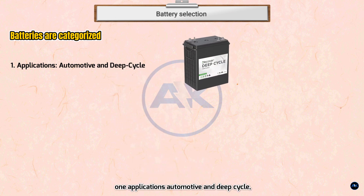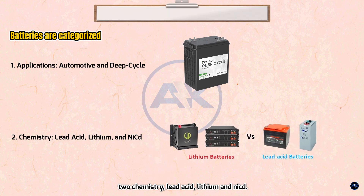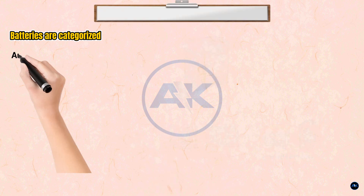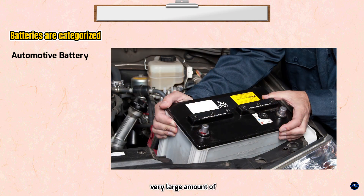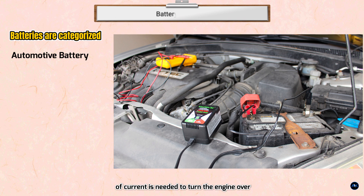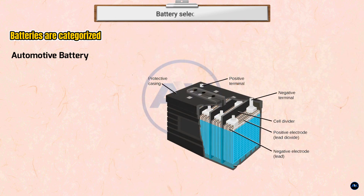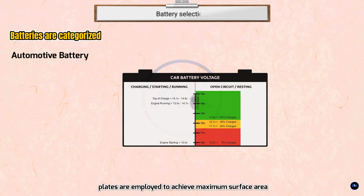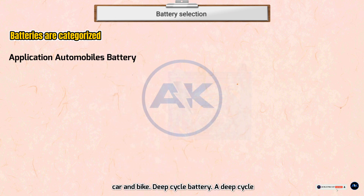By application, batteries are divided into automotive and deep cycle. By chemistry: lead acid, lithium, and NiCd. The automotive battery is designed to provide a very large amount of current for a short period of time — the surge of current needed to turn an engine over during starting. Lots of thin plates are used to achieve maximum surface area and higher starting current. Applications include automobiles, cars, and bikes.